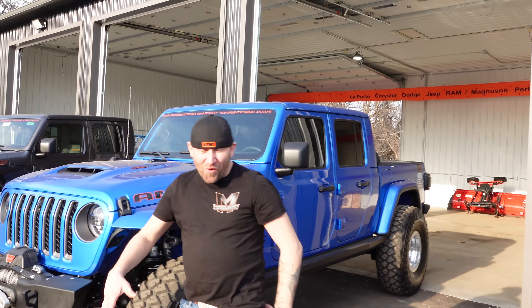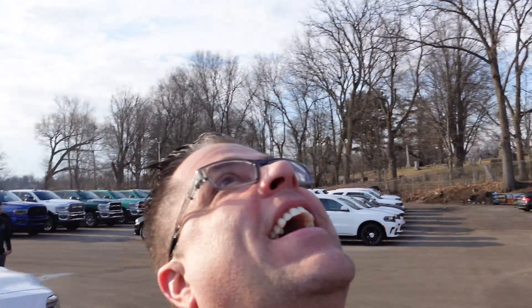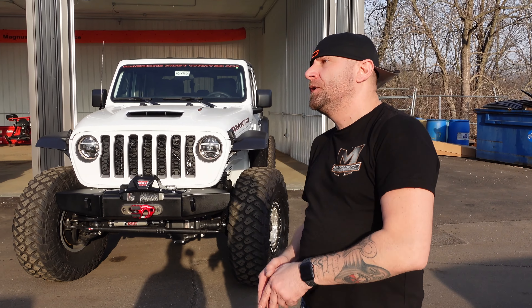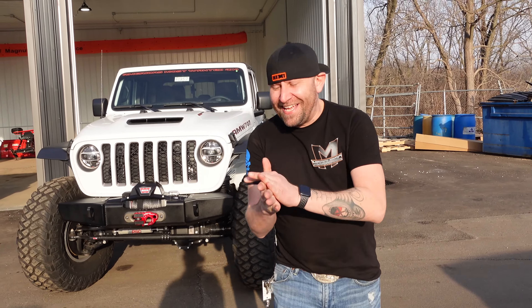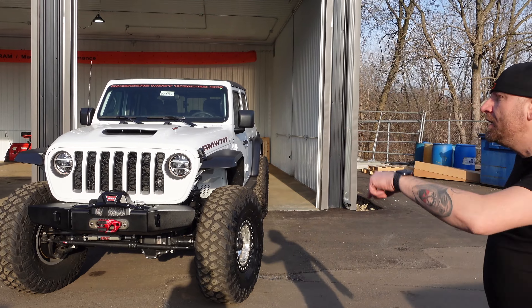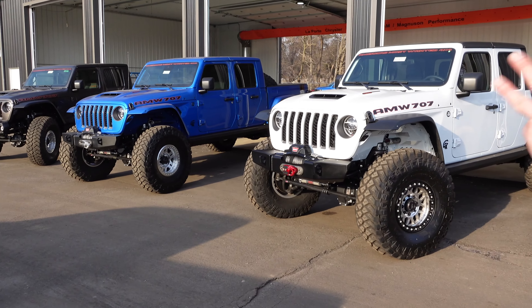It's hellcat season up here — it's always hellcat season. As you guys know, we are a partner with America's Most Wanted 4x4 and we inventory their builds because the engine conversions are absolutely amazing. What we've got here are three Mojave AMW 707 builds.